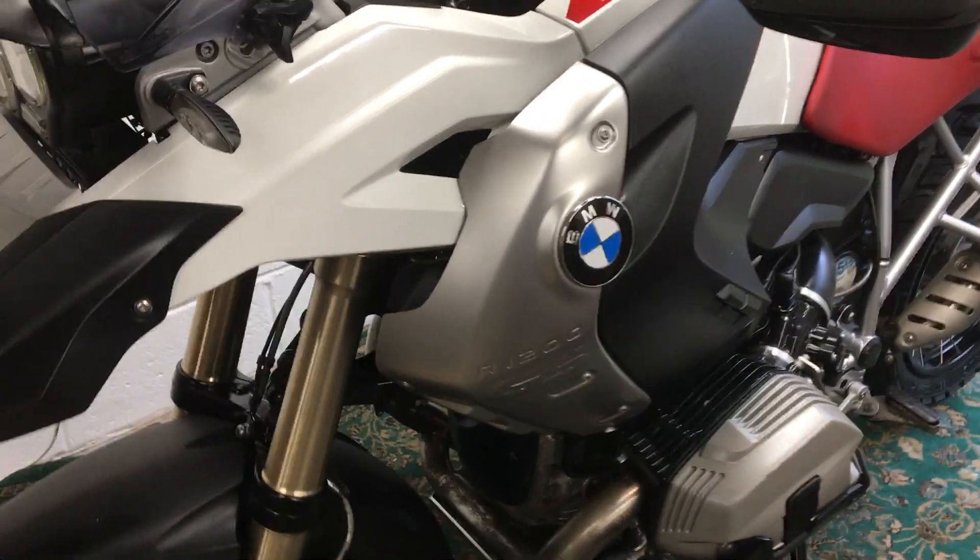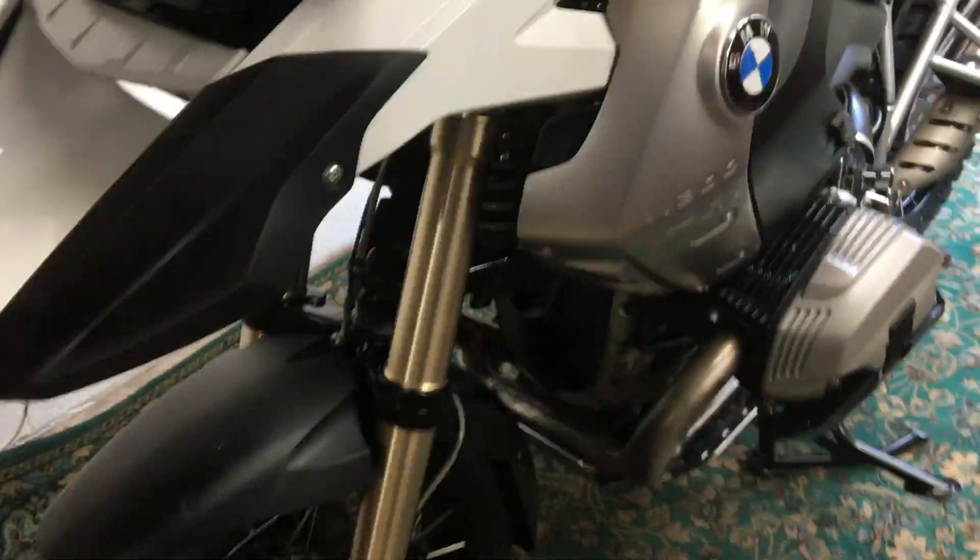It's got the electronic stability program, heated grips, and a few other bits and pieces that come with the model.